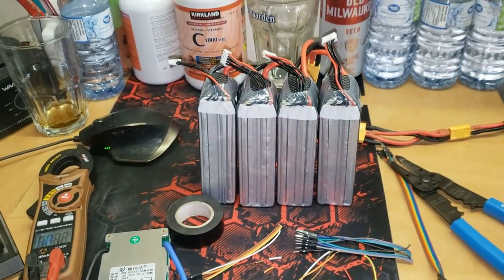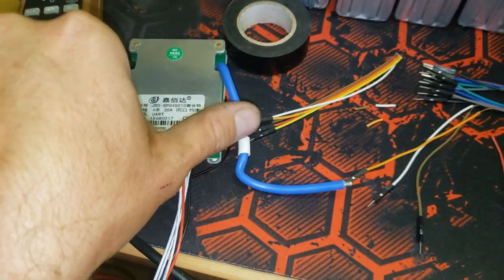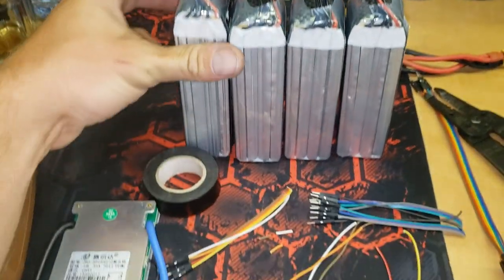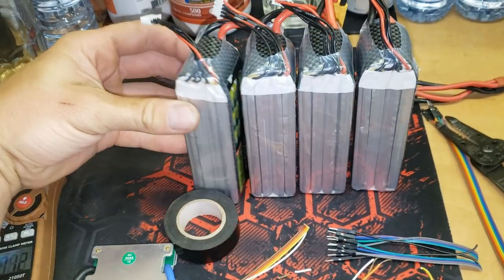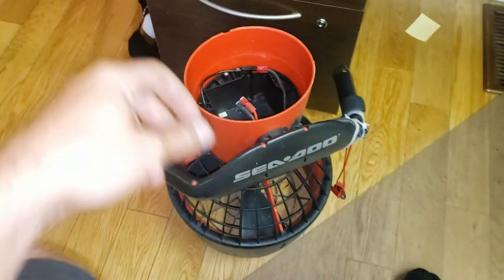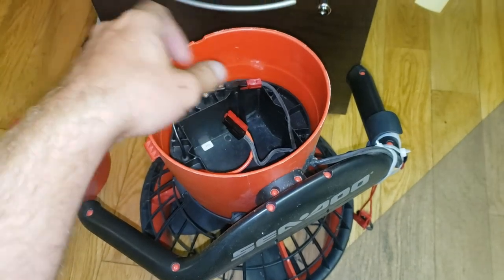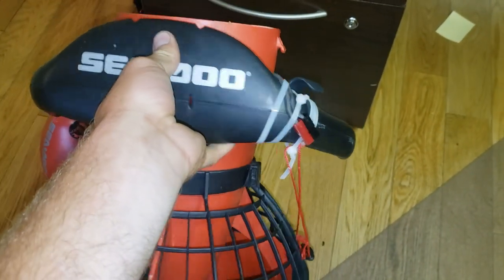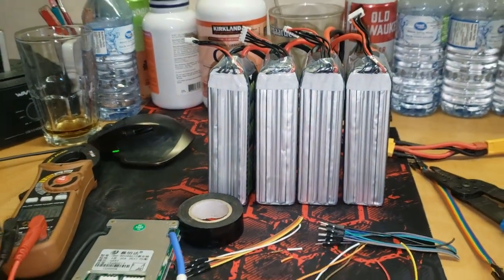Today I am adding a 35 amp Bluetooth compatible BMS to this bank of four 5200 milliamp power LiPo batteries which I use in my underwater scooter which I modified. This was a 12 volt underwater scooter which I turned into a 15/16 volt — these are 4S LiPo pouch cells.